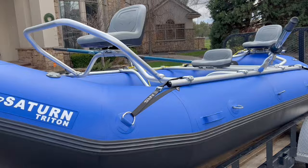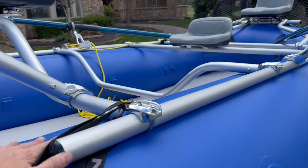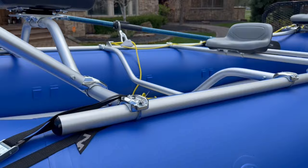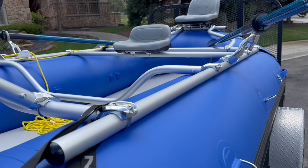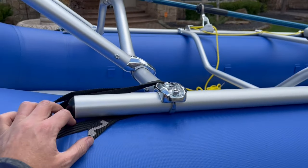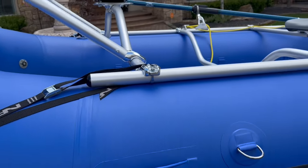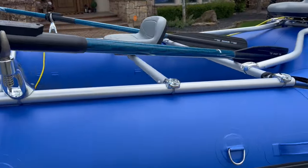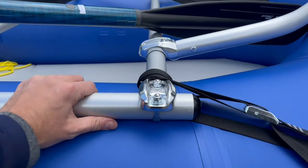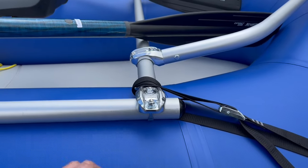Worked with the guys at Saturn to make a few different customizations. I actually swapped out the side rails on the 14-foot 8-inch model. They said you can go up to an 82-inch side rail, but I wanted a little bit longer, so even though I'm just beyond the top tangent length, these are the custom 88-inch side rails. They work really well — I probably could have made them 2 inches shorter, but they work great.